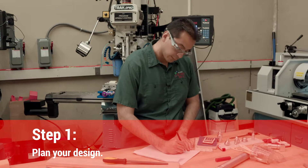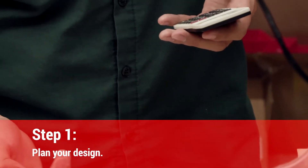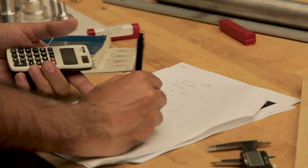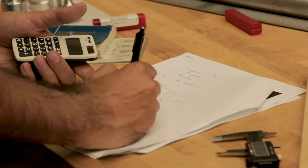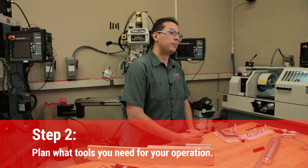It always starts with some kind of a sketch, some kind of an idea. You take your sketch and convert it into a shop drawing with dimensions. What's important is that you want to separate the designer from the machinist. After you have your part drawing, you need to plan out what tools you need for your operations. If you're drilling, you're going to need drills. If you're milling, you need to decide what size end mills and what material end mills. That tool selection depends on the material you're machining as well as the geometry you're trying to create.